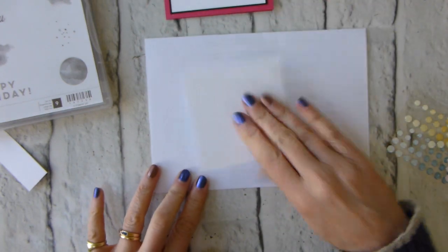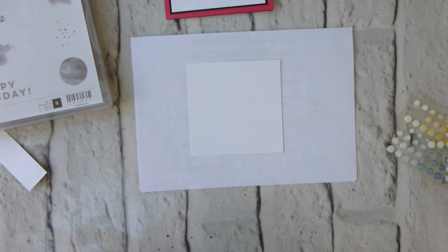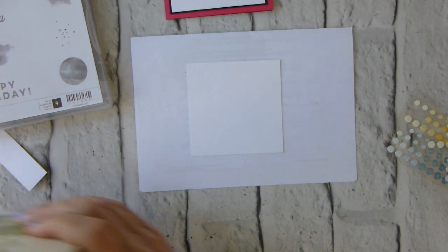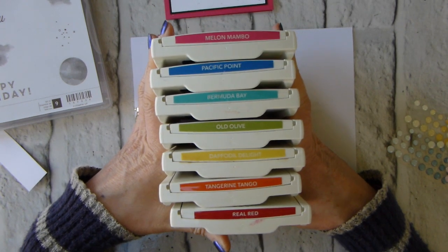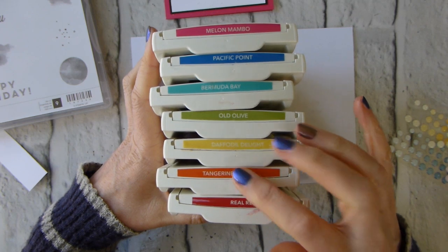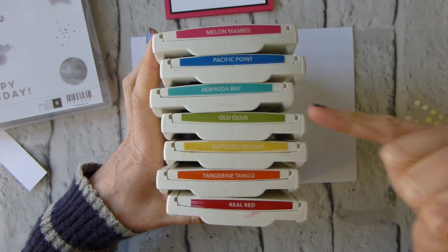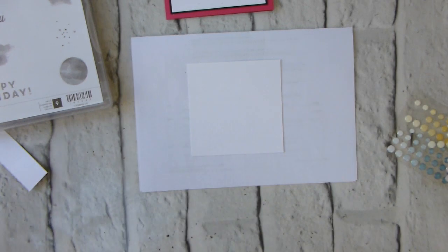I'm starting with a piece of Whisper White cardstock cut at three and a half inches square. I've got pretty much the whole of the Brights collection — Real Red, Tangerine Tango (if you don't have that you can swap in Pumpkin Pie), Daffodil Delight, Old Olive, Bermuda Bay, Pacific Point, and Melon Mambo. The Melon Mambo cardstock I've used is from the Love Suite in the spring/summer catalog.